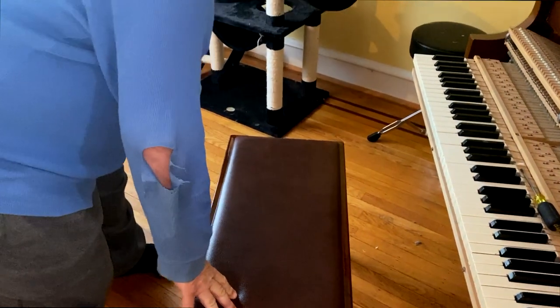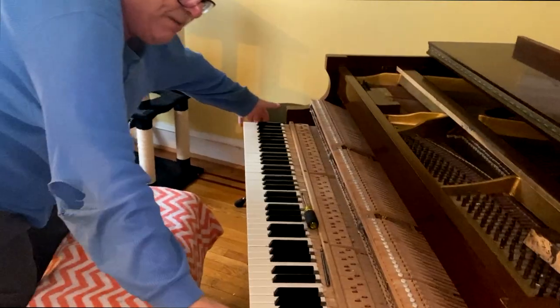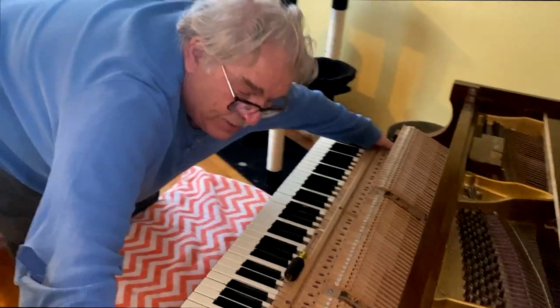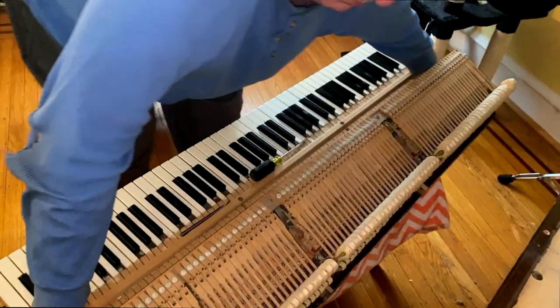Now because we're out in the field we don't have a workbench, we're going to use the bench as a workbench. We cover the bench to protect it from any damage the action may cause. Grab the action, balance it, and scoot it onto the bench.